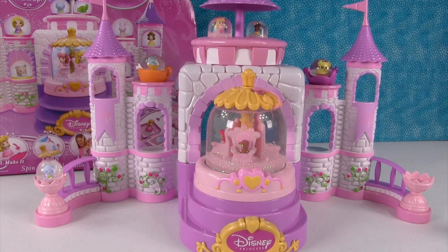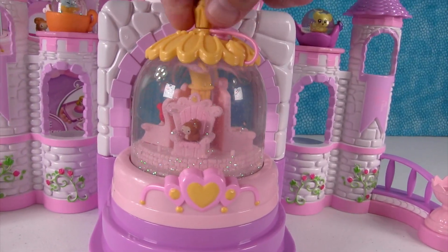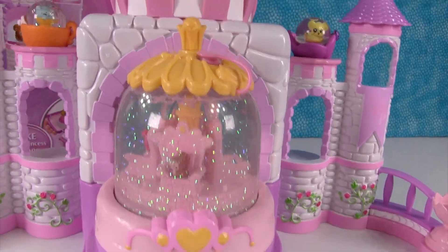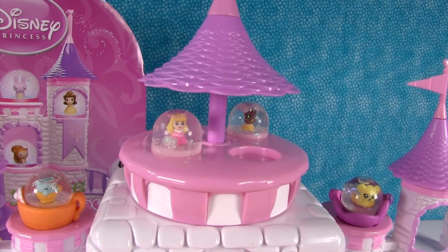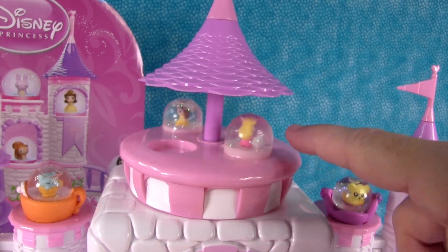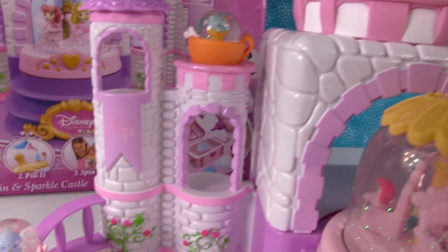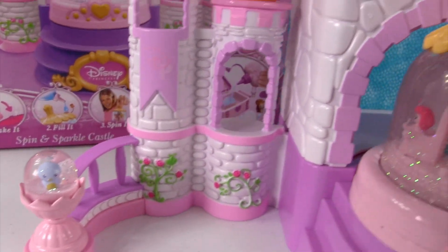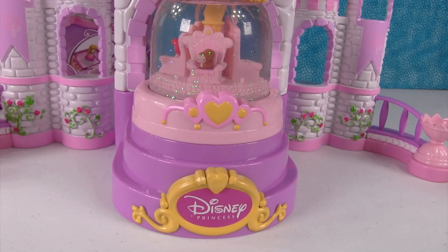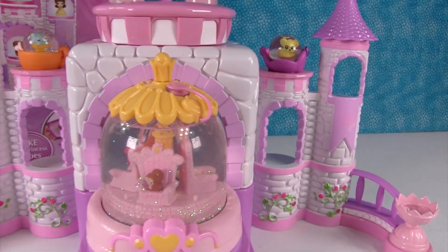So the Glitzy Globe Spin and Sparkle Castle is a lot of fun. Spin it — make it sparkle! It's so pretty. I really love this part up here where they can spin around — that's a lot of fun, that's where I'd be hanging out. Aurora's getting glittery — get your glitter on, Aurora! We also have the little birdie down here. The little birdie and the two princesses — that's it. I thought I lost one.